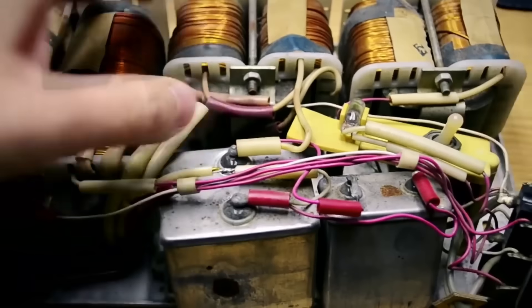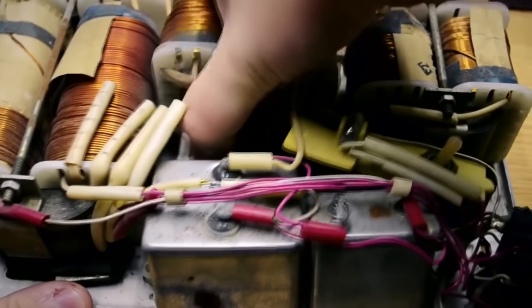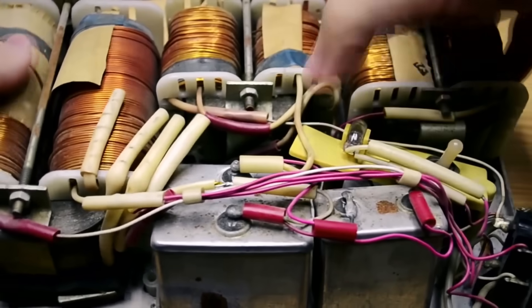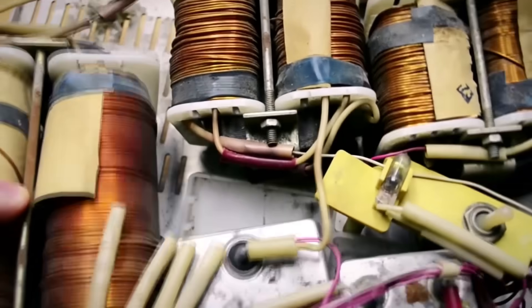It's clear that a saturated magnetic core will hum and heat up, which users of such stabilizers have observed. However, the reliability of such devices is extremely high — by avoiding overheating, these stabilizers will outlast your children and grandchildren, as there is essentially nothing in them that can break.